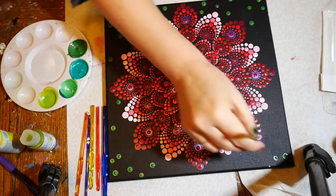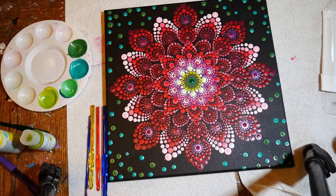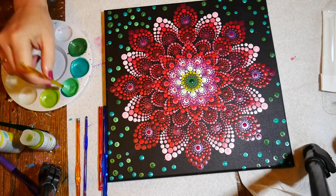Then I go to the next darkest shade, just keep dotting, and I work my way down to the lightest shades with the smallest tools. I eventually fill in every tiny space with my manicure stylus.